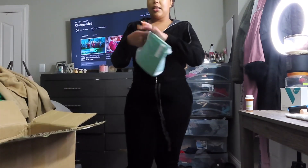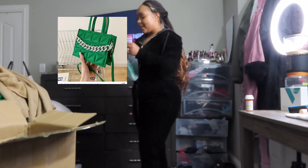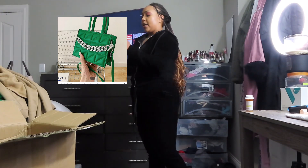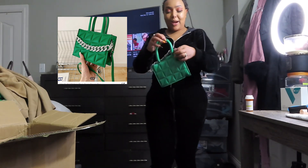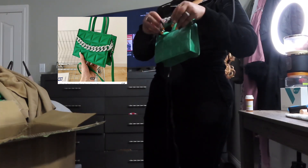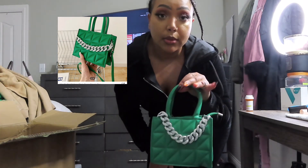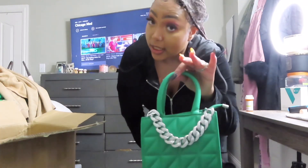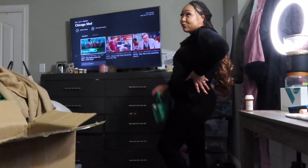This is a little purse I got to go with that green jacket because I get myself extra sometimes. They could've packed this a little better — Sheen, you could've packed it a little better. It needs to sit out for a little bit. But it's cute, right? It's got this cute little chain that goes along with it. It looks a little cheap, but it does the trick. It's cute.